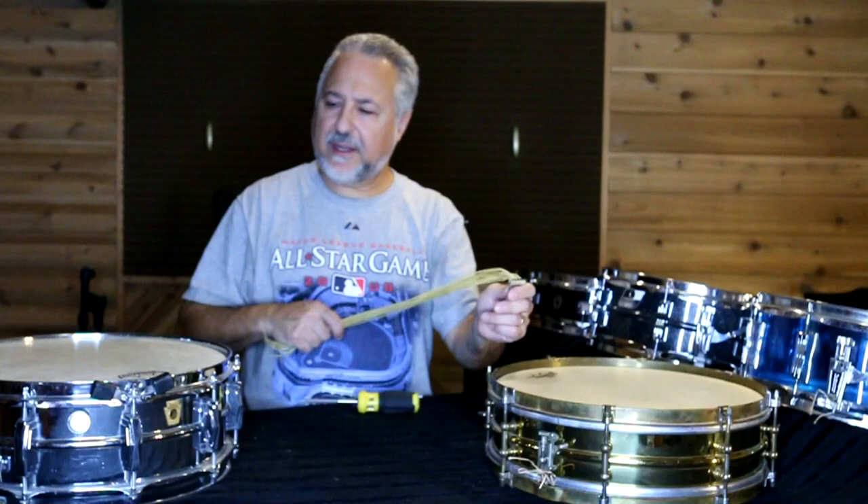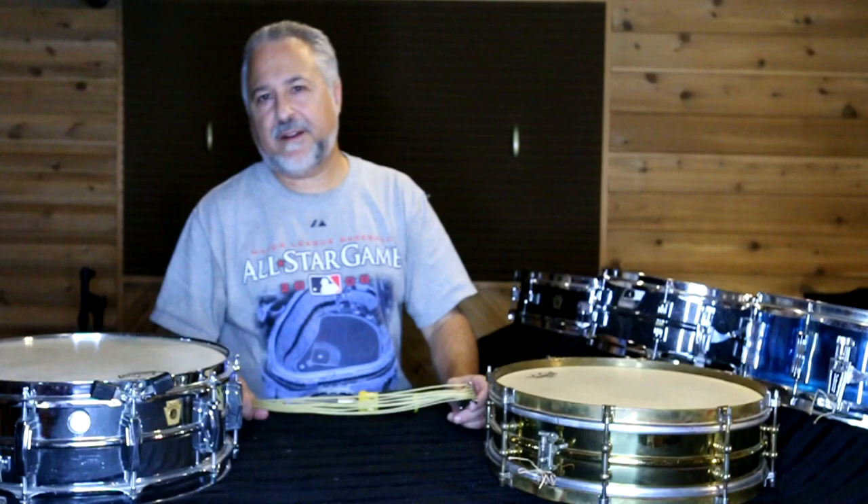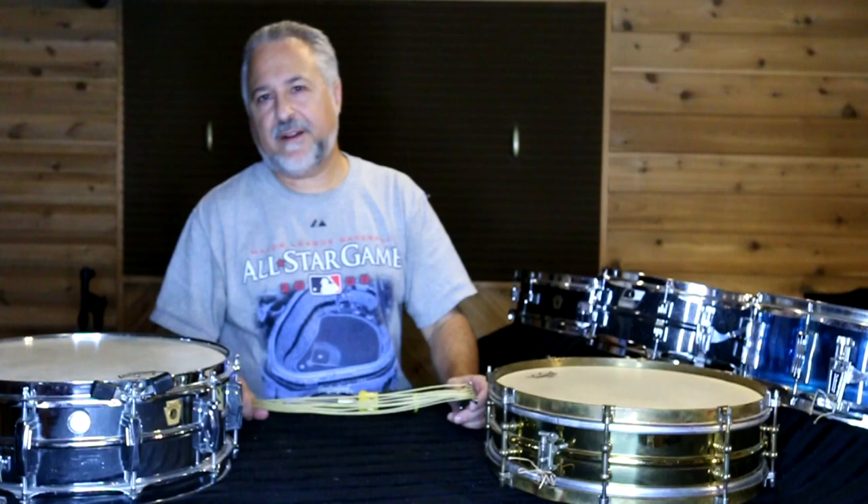I think I covered everything, and if I didn't, send me an email or leave comments as you always do here and I'll respond. Thanks so much — we'll see you soon.